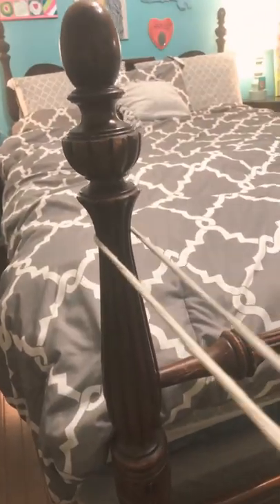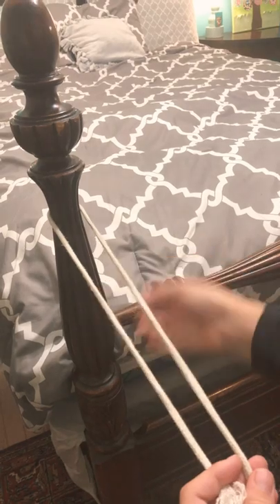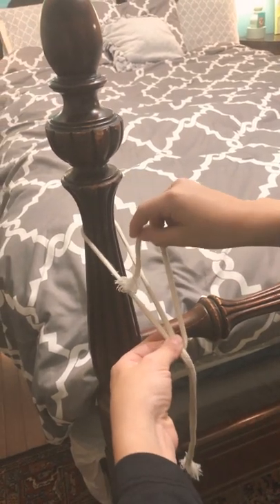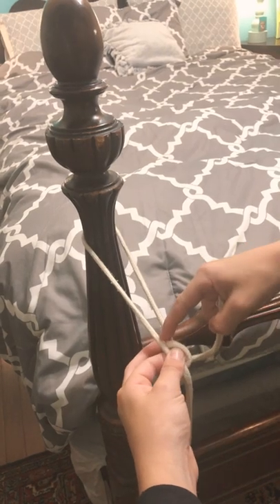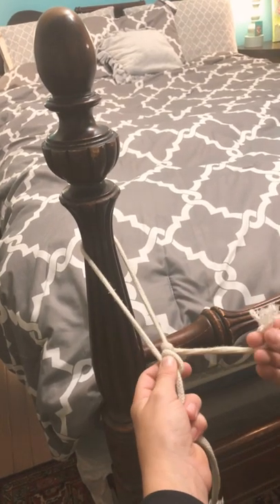Take the rope to your left and bring it under, then hold the part where it crosses, put it under and then back over so it has a little round part right there. Then do the same thing — under and then back over.